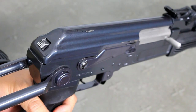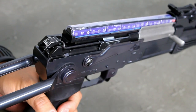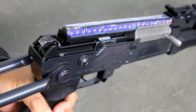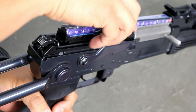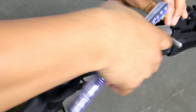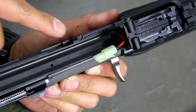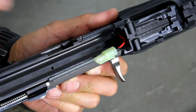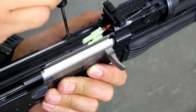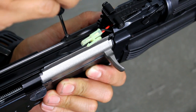Step one: remove the bolt cover by pressing the button at the back and then lift to remove. Step two: disconnect and then remove the battery. Step three: locate the screw on the top left of the gun and unscrew it using your small Phillips head screwdriver. Put this screw somewhere safe because you do not want to lose it.